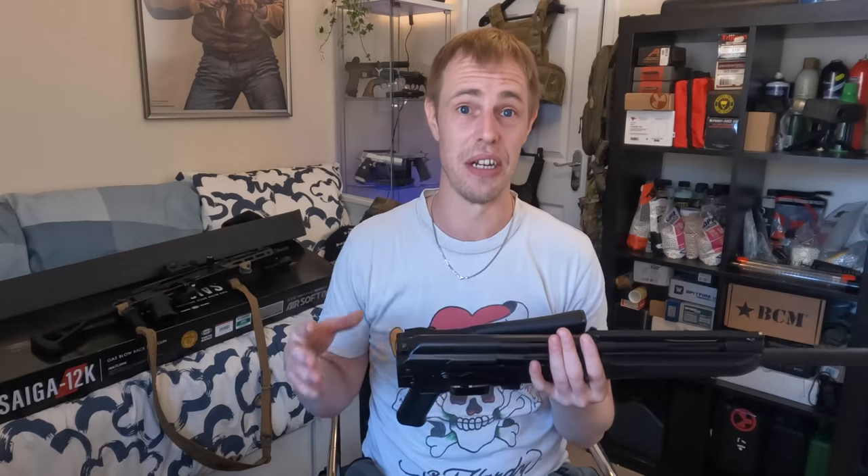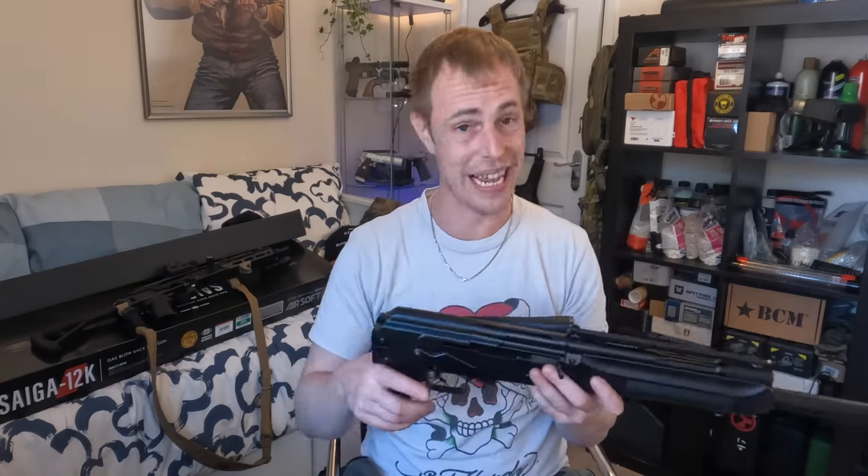Bear in mind this is the world's first gas blowback shotgun that's actually usable — I'm not counting the Marushin M110, the shell-ejecting GBB shotgun from about 15 years ago, because it's just not practical. This has really taken a shotgun to the maximum practicality stage: mag fed, three shots per trigger pull, 15 shots per mag. Brilliant — you will struggle to get more rounds downrange than you will with one of these.